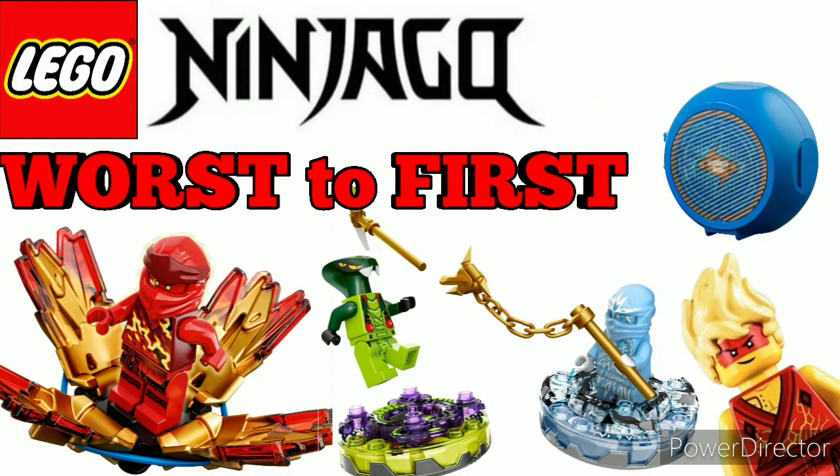Hey guys, it's Jimbladeit304 here and today we're doing a different kind of video. We're doing a top 10 or worst of first — it's kind of both the same because there are 10 entries on this list.